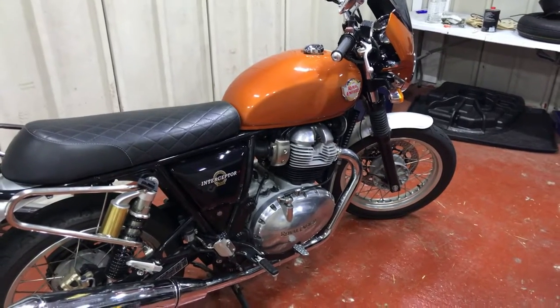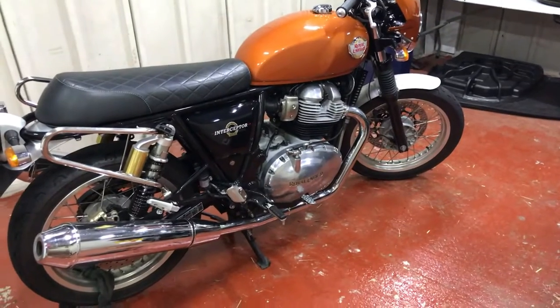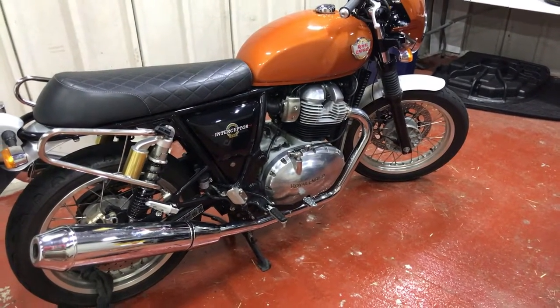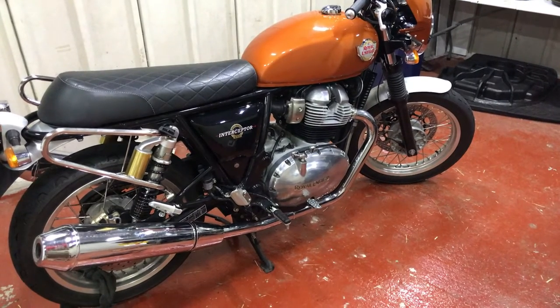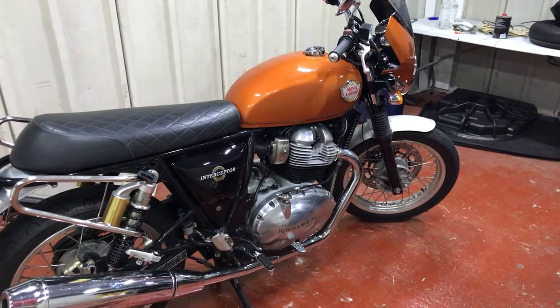Hi everybody, another short video here about my Interceptor 650. The video is about the EVAP system, which is a system for capturing vapour out of the fuel tank breather.